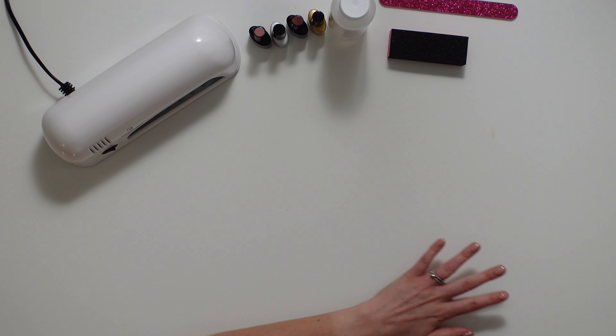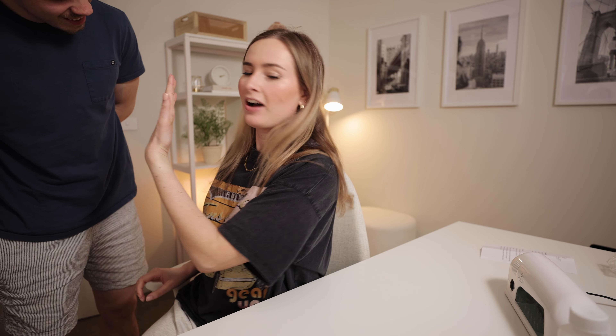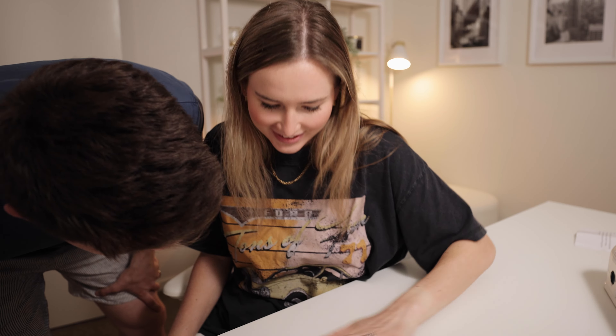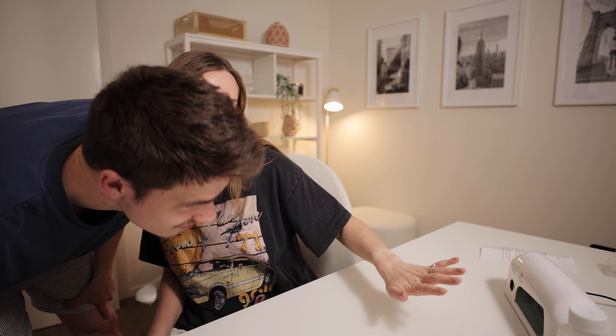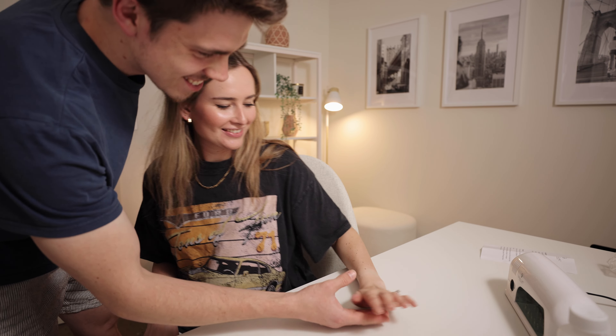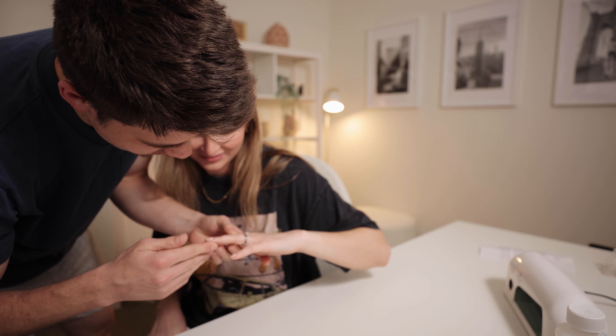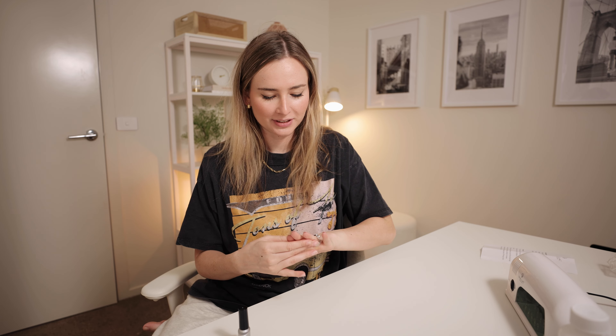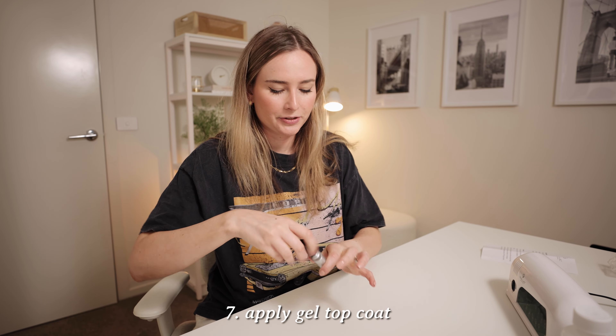Oh wow, I finished it! I've still got the top coat to do, but that's pretty much it. Maybe it looks like a salon if you don't look too close. So I just have the top coat to go and to be honest I'm pretty happy with how they're looking — they look so good. For my first time I know it's not perfect but it looks really good. Now I'm just going to apply the top coat.